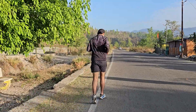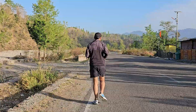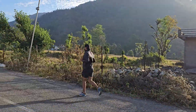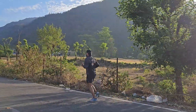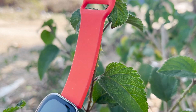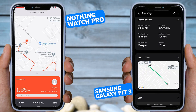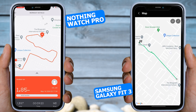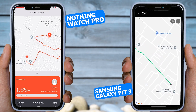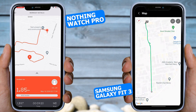But what about GPS tracking? As you already know, the Galaxy Fit 3 does not have GPS, so I thought of taking a connected phone along for a run to record GPS data. However, what I discovered is going to surprise you. In this test, I also tested the Nothing Watch Pro, and here are the results: the Nothing Watch Pro accurately mapped the track, but the Galaxy Fit 3 with the help of the phone did a very poor job of route tracking — it only connected the starting and ending points. The Fit 3 is not good for tracking running activity.